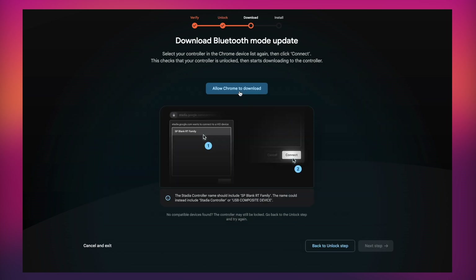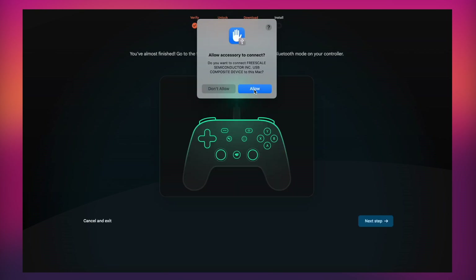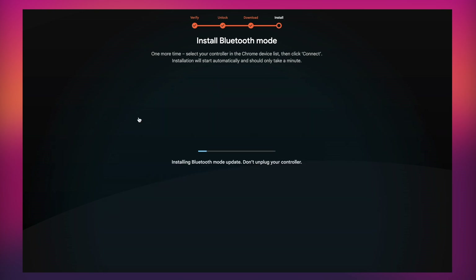You'll get a dialogue box in the top left-hand corner to allow Chrome to download the Bluetooth update for the controller. Click Allow. Once the download is complete, move on to the next step. You'll then have one last pop-up to allow the installation of Bluetooth mode — click Allow Chrome to Install. This process is extremely quick, taking around 20 to 30 seconds from start to finish.